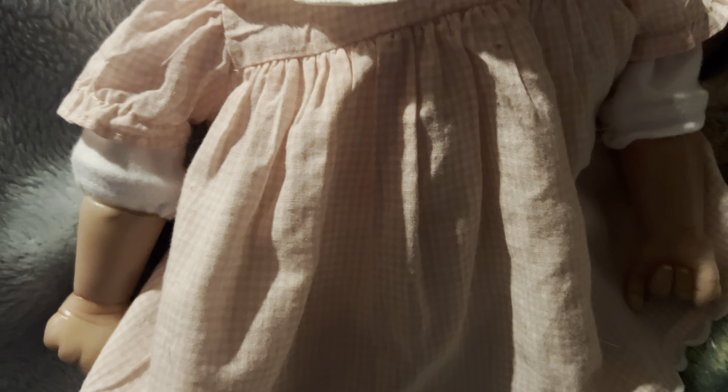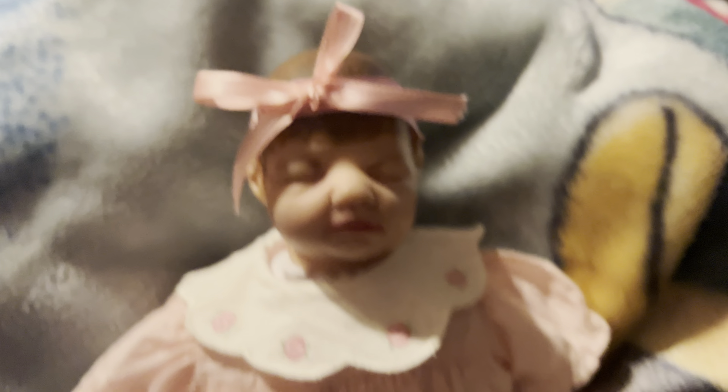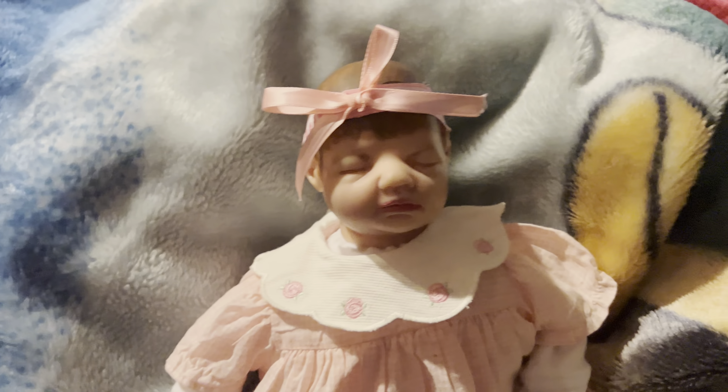Her lips I think are a little bit too dark, and her hair is busted. But I thought I would show you anyway. Let's go ahead and jump into this — I apologize, it's going to be a jump scare.